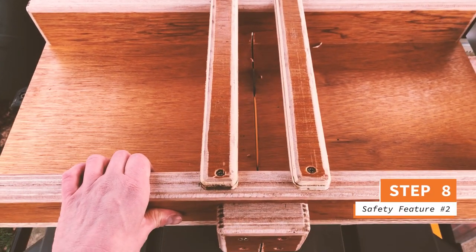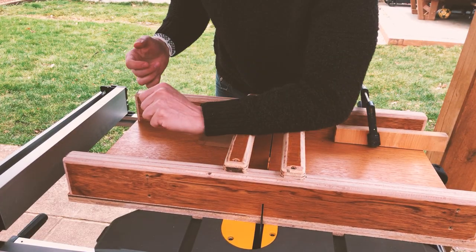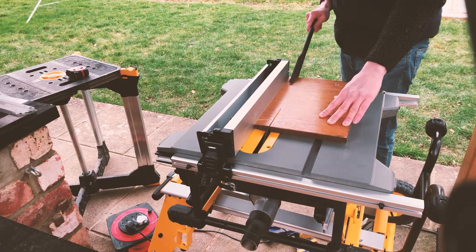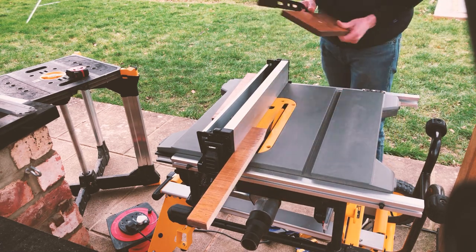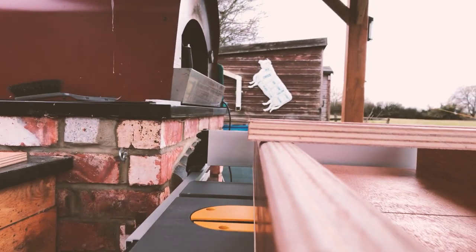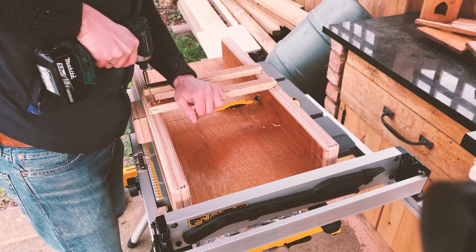Then I moved on to creating these blade guards, which are an extra precaution — if you ever slipped towards the blade, they will prevent you from getting into trouble. Just cut down some of your remaining plywood to 1 inch thick strips and attach them to the top of either side of the fence, leaving roughly a 2 inch gap in between them so you can see the blade when you're using it.